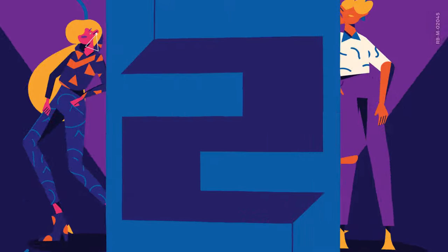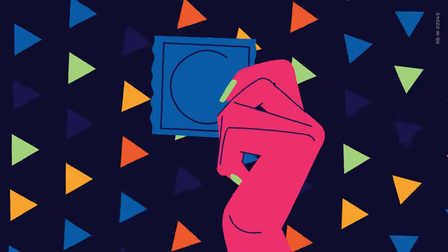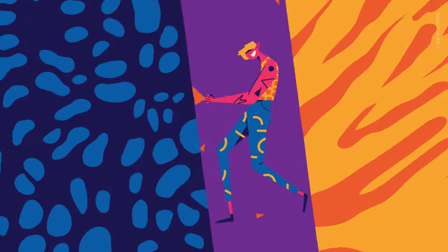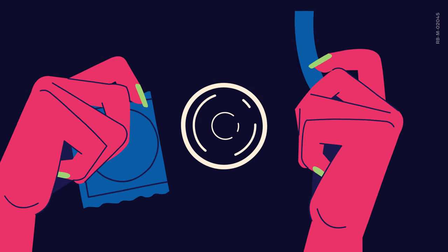Moving on to number two, please be very careful when opening the packet. Gently push the condom to one side, and with the side with a bit more space, tear the corner of the packet. No ripping. I know you're very excited — you can save the ripping for each other's clothes. Just make sure no damage comes to the condom itself.